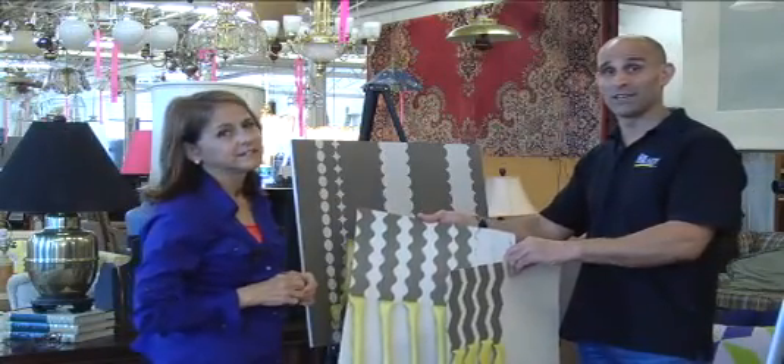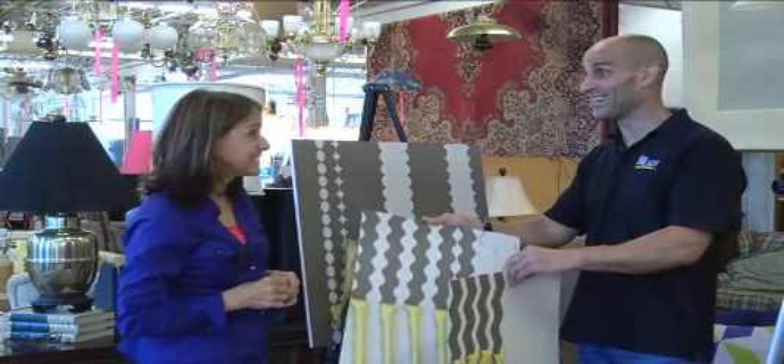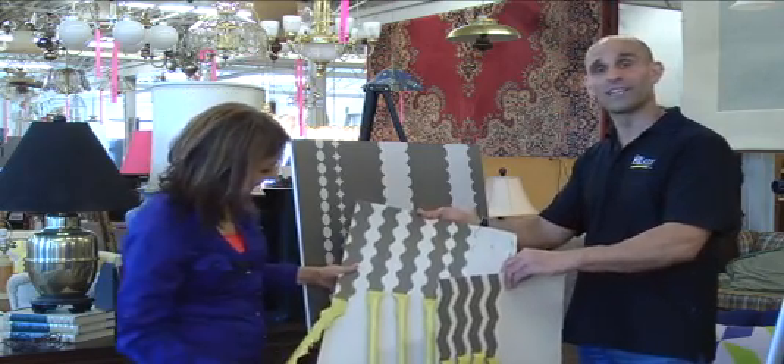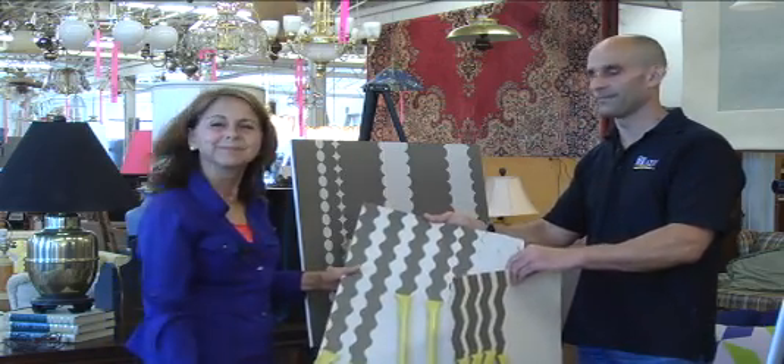Shape Tape is going to be available in all the big hardware stores and big box stores. We're looking forward to seeing your new designs with Shape Tape from FrogTape. Have a great day.